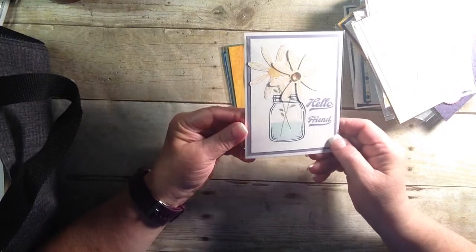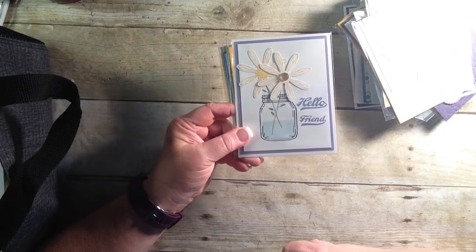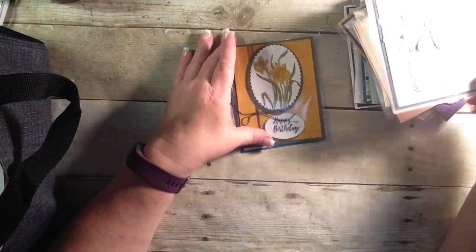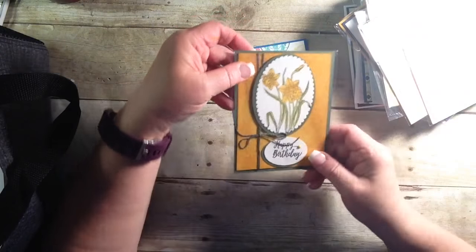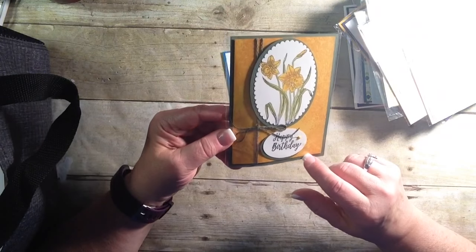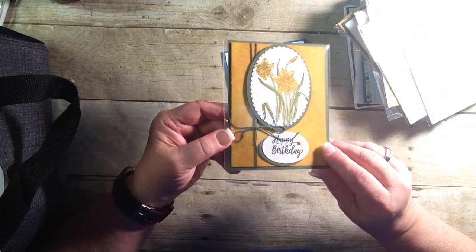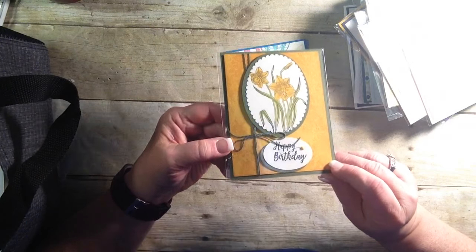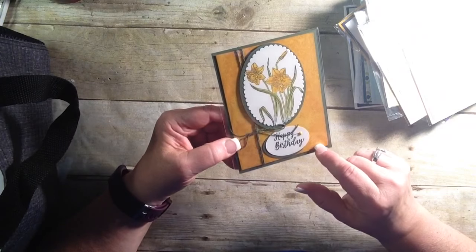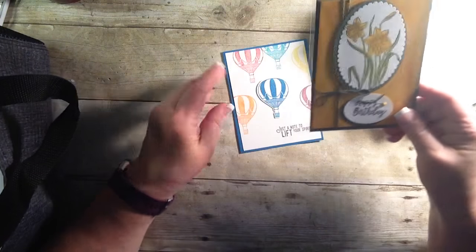'Hello friend.' With the jar, and that daisy punch, and that little embellishment on there. Very nice. And here's those daffodils again. And look at the background — I'm trying to figure out what that was. If it was sponging, it's kind of hard to tell. I don't know — what do you think? Is it a stamp? I can't really tell. But I love it. Love the twine on there. Love the colors.